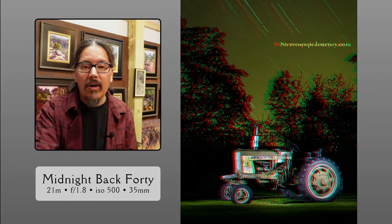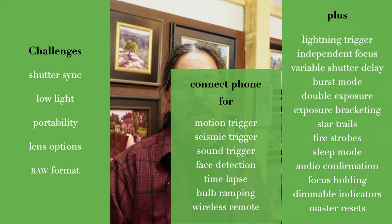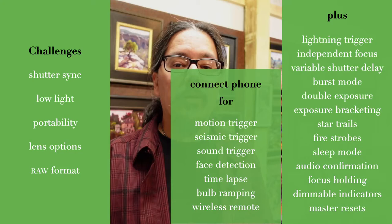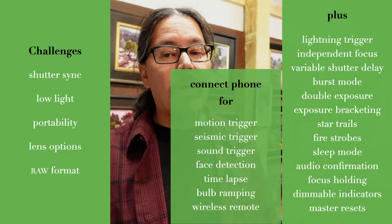Those are samples of what can be done with that controller. Normal people on the street look at the camera rig and say 'wow what's that,' but stereo people look at the controller and ask 'why would you need that?' Well, there it is. We've also fit in motion trigger, seismic trigger, sound trigger, face detection, time lapse, bulb ramping, and wireless remote — even more stuff available when you plug a phone into a port.